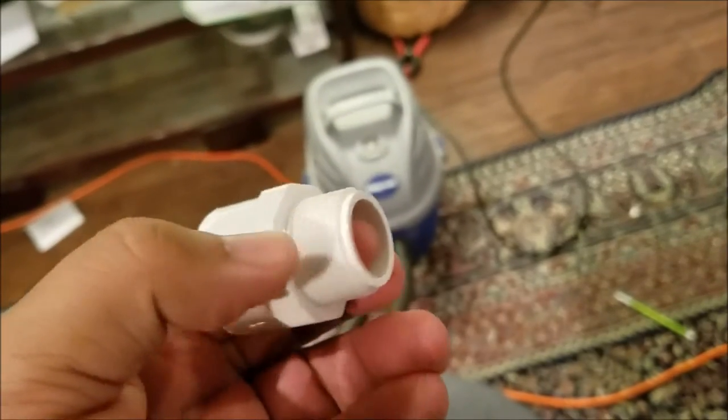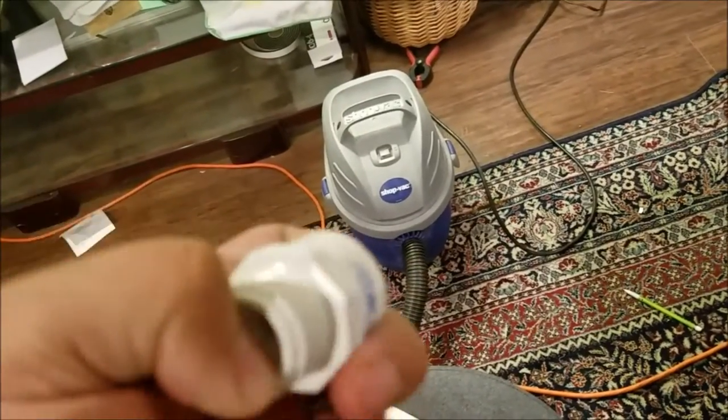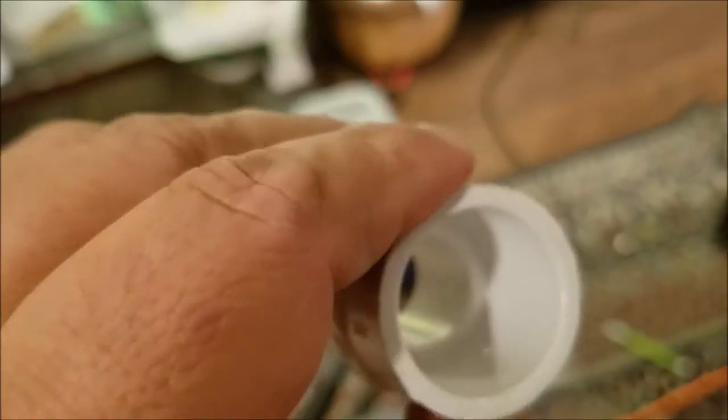You want the ones with the smoothest interior and threads on the outside. They do sell ones with threads on the inside, but it's gonna get really nasty and dirty. You want to be able to stick a rag in there and just clean it out.